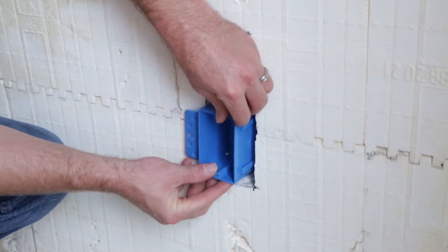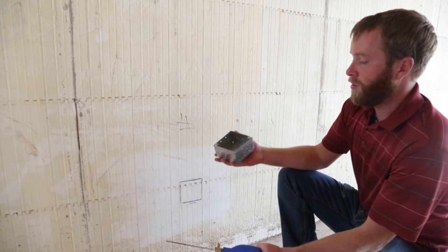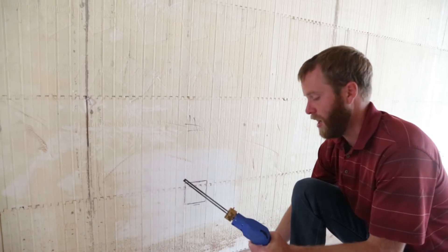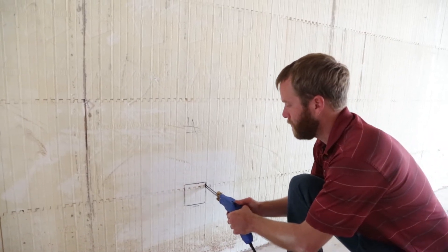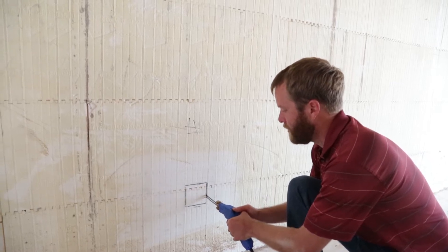So this box is now ready to be mounted. In this case we're going to mount a metal box and I'm going to cut this out using a hot knife. See, that just goes right in there — very easy to cut this out.